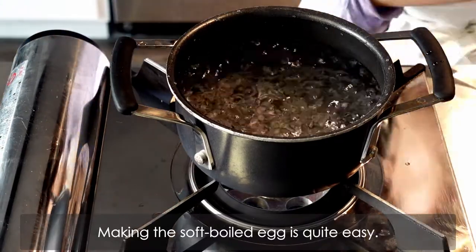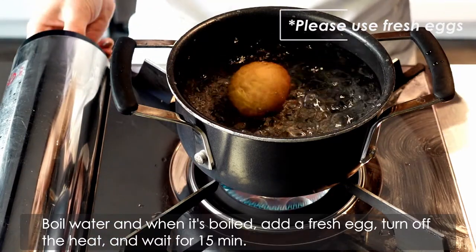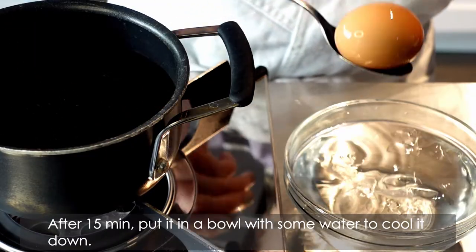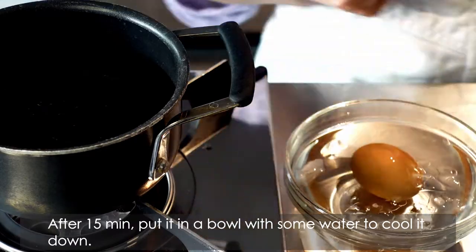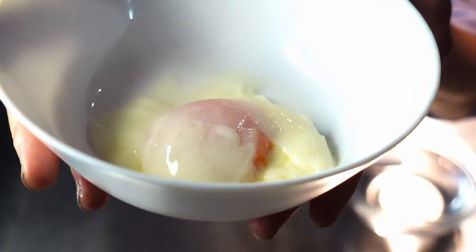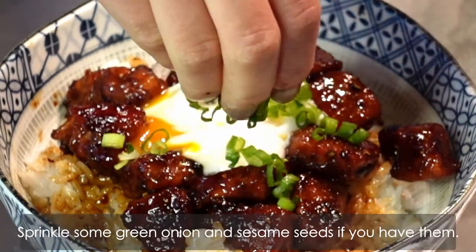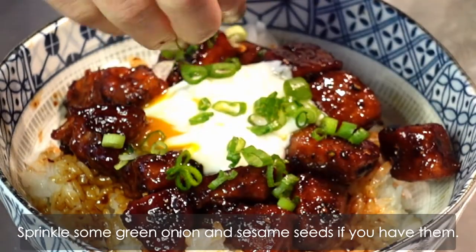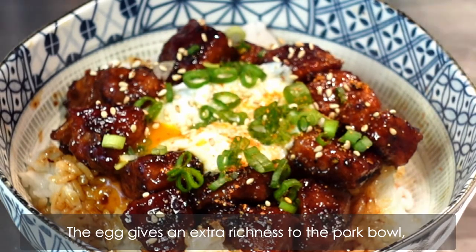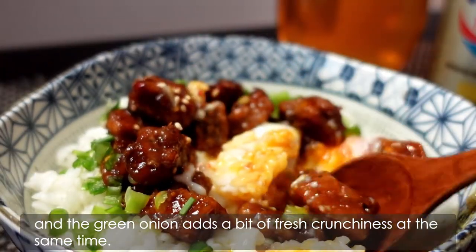Making the soft boiled egg is quite easy. Boil water, and when it's boiled, add a fresh egg, turn off the heat, and wait for 15 minutes. After 15 minutes, put it in a bowl with some water to cool it down. Then you'll get this beautiful running egg at home. Sprinkle some green onion and sesame seeds if you have them. This will give you more authentic Asian flavours. The egg gives an extra richness to the pork bowl, and the green onion adds a bit of fresh crunchiness at the same time.